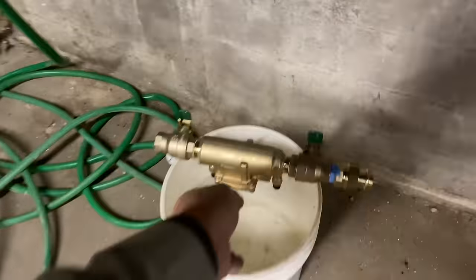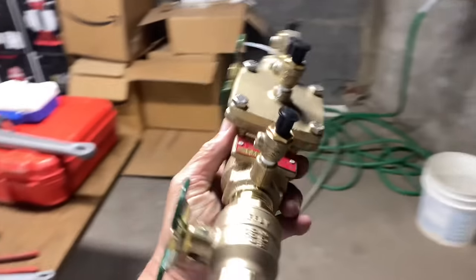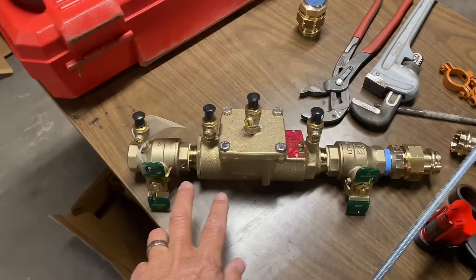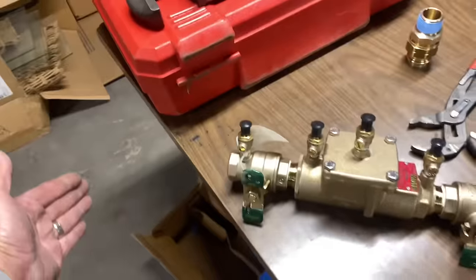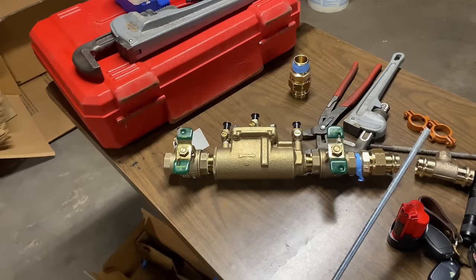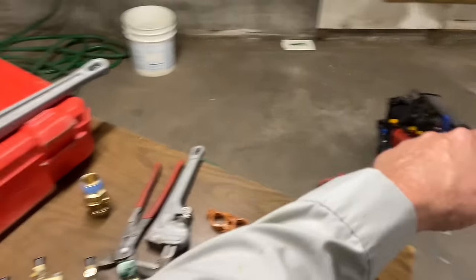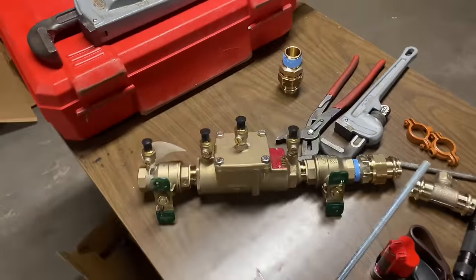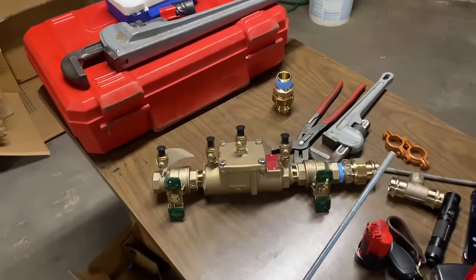Today, step by step, I'm going to show you how we install this double check valve, which is a type of backflow prevention device. A double check valve has a check valve on each end that lets water travel in only one direction. You also have a reduced pressure zone device, which has a discharge at the bottom should a back-siphonage condition occur, and a pressure vacuum breaker. In New York State, the double check valve and reduced pressure zone valves need to be tested on an annual basis.